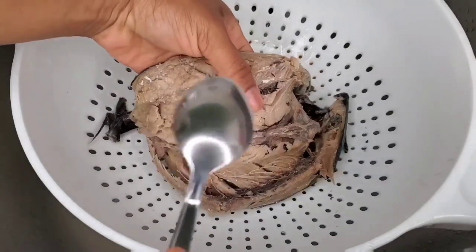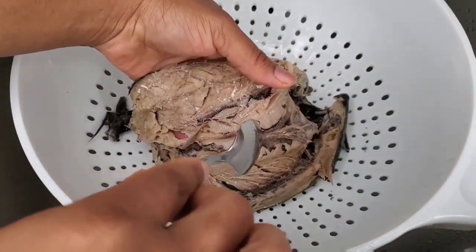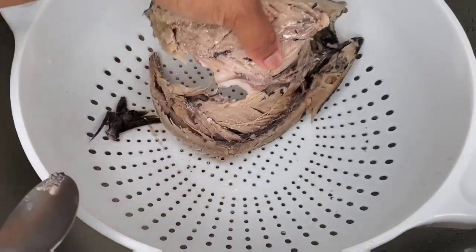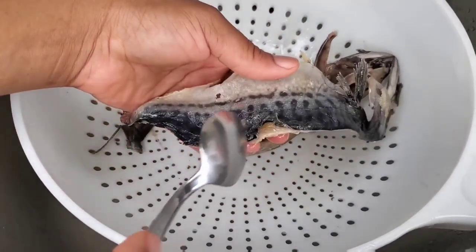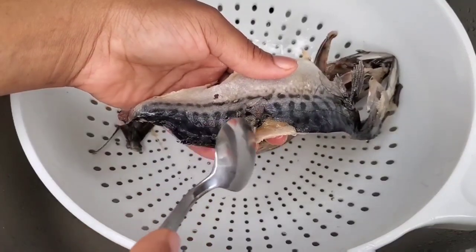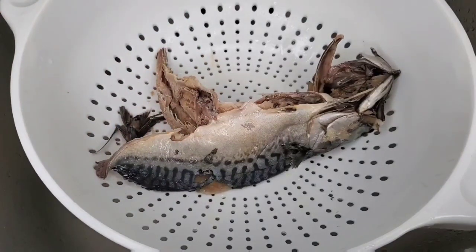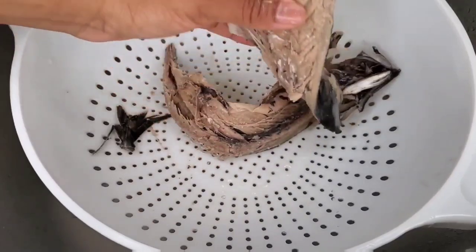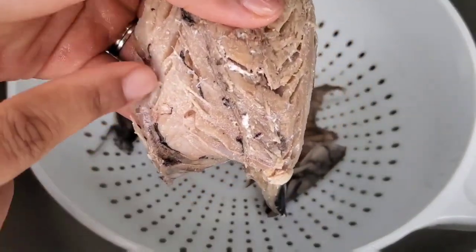If there's anything you want to clean out that's left inside, just use a spoon — it's gonna slide out so easy. Now as far as the skin, you can use a knife or you can use a spoon to peel it all the way off, or leave it on. There's nothing wrong with the skin, so it's usually up to the person who's cooking or eating it. And then there are some bones — see this?